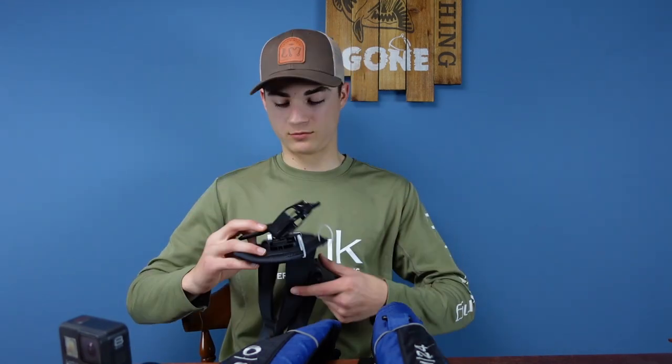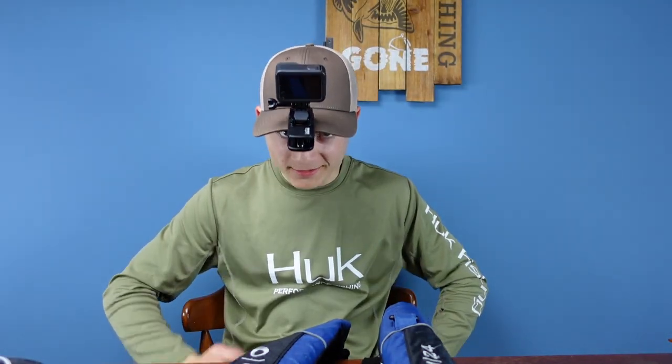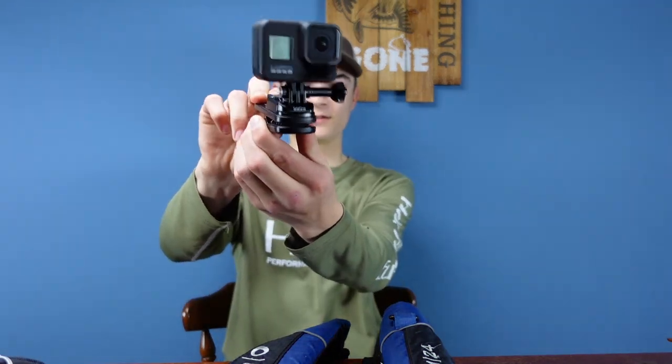The last item — you don't have to have cameras, but these are what we've been using to film our fishing adventures. They're very helpful if you've got one of those friends who won't believe you caught a ten-pounder — bring one of these, record it, and they can't say anything. They're really nice especially with the chest mounts. All you do is put it on like this — easy. You also have this mount you can put on your hat or boat windshield, wherever you want. It's like a little alligator clip.